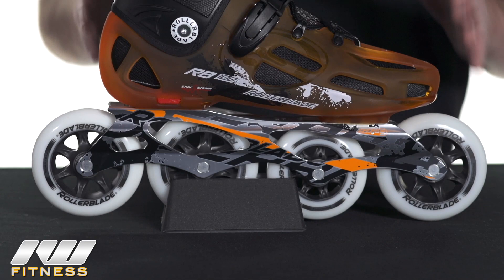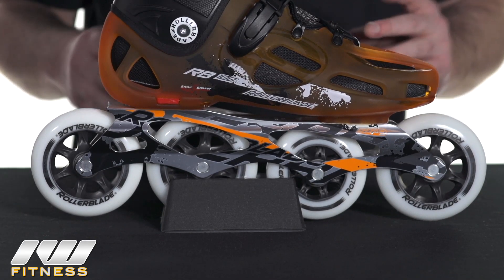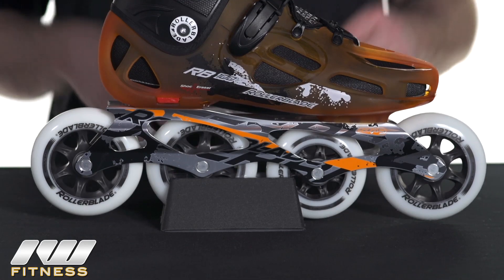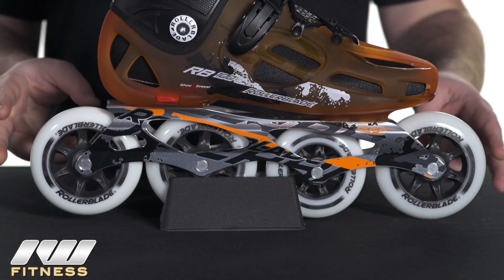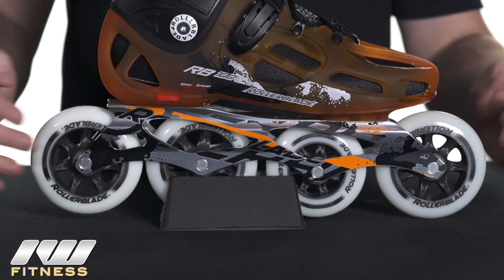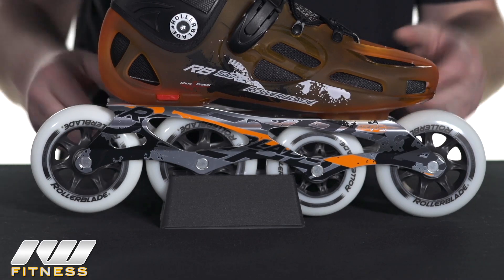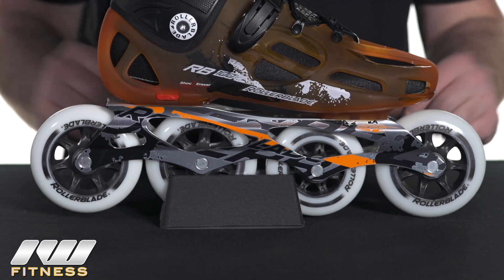Alright, take a closer look at these skates. I've got the RB100 here. There's only a few minor differences between the two, so I'll go over those as I get to them. First difference, obviously, is going to be the wheel size. On the RB100, we actually have three 100mm wheels and one 90mm wheel, and this is to help keep the frame at a minimal length so you don't have to worry about too many maneuverability issues.